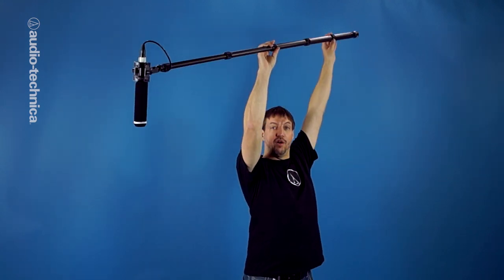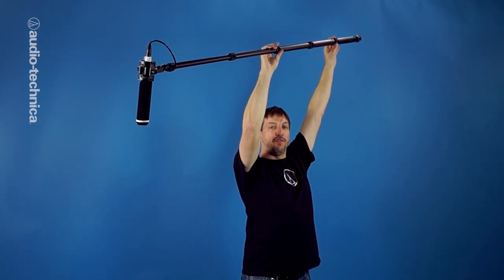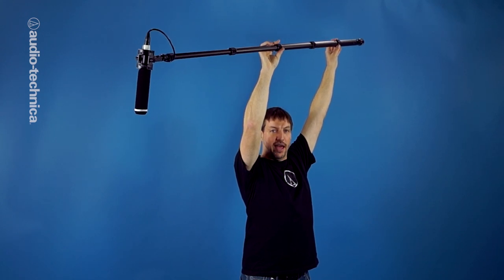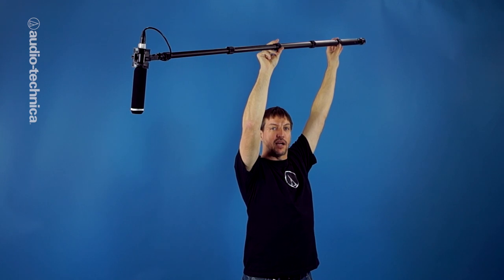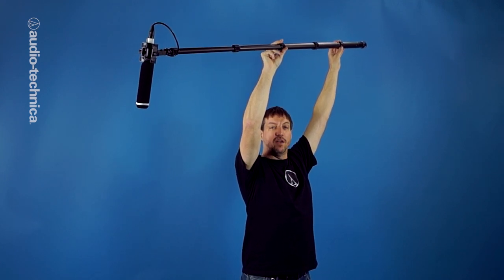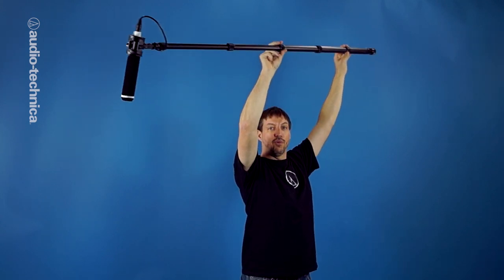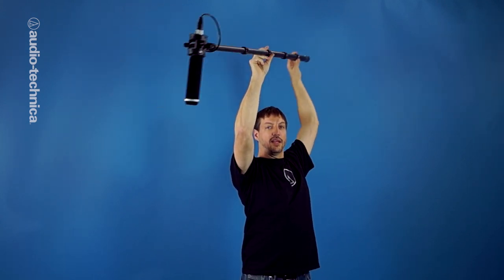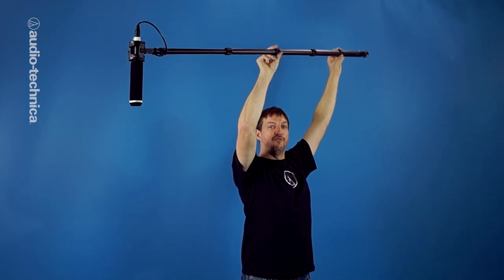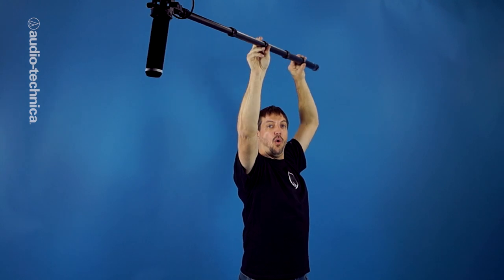Hold the boom pole completely over your head so the mic dips down ever so slightly. Keep the front arm vertical, elbow locked and tucked close to your head. This is the supporting arm. In this position, it's easy to bench press a couple of pounds. If your front arm goes horizontal, then the pole will feel a lot heavier. The rear arm is the steering and control arm. Use it to tilt and swing the pole. You can also move both arms together in order to make the boom pole reach in or back out.